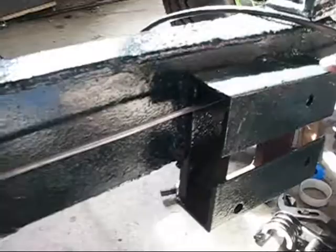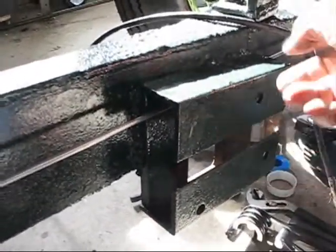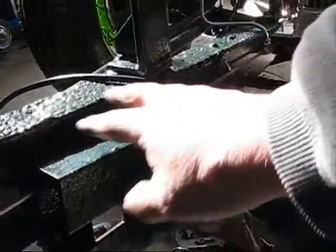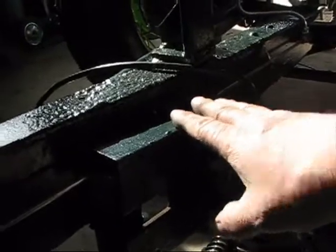Then it runs back toward the back of the car. The next thing I'm going to do is put the steering box on, because right now I have this brake line running through the mount for the steering box. I might need to move it and run it on top of here - if I do, I can just unscrew it right down there and move it up. But I thought if I had it inside here, it would be less likely to get banged.